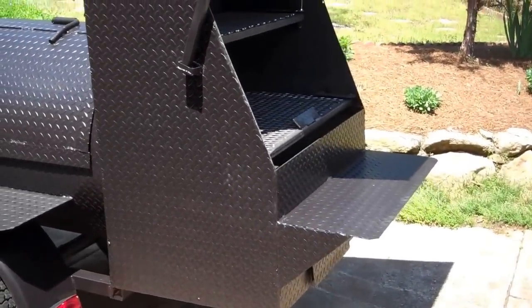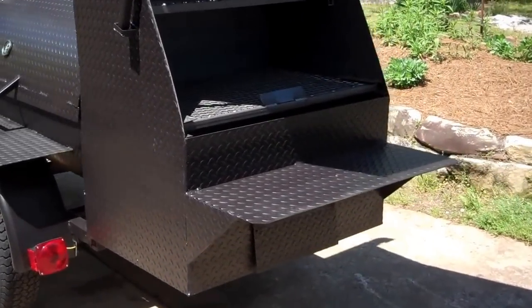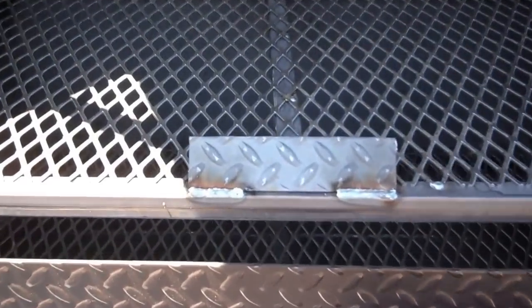On the rear of it is a separate charcoal box for charcoal grilling — steaks, hamburgers, hot dogs. It has two removable shelves. This is your cooking shelf here, with charcoal in the bottom.